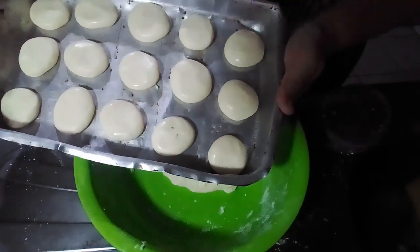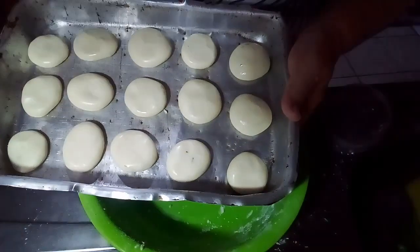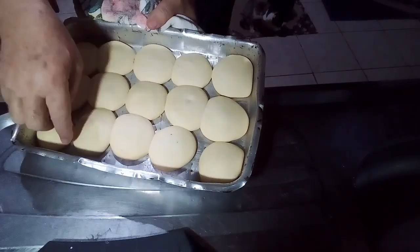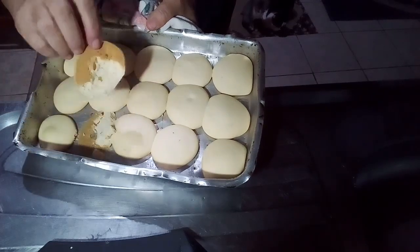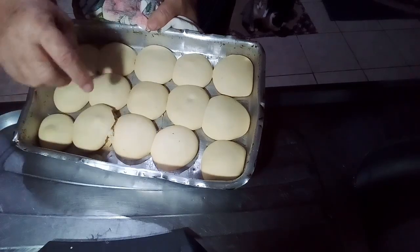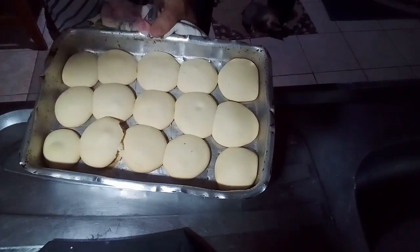Eu já coloquei numa forma e agora vou levar no forno pra assar. Depois eu mostro tudo pronto pra vocês. A primeira forma já assou — olha como ela está. Não vou tirar ela quente porque começa a espedaçar; tem que deixar ela esfriar. Daqui a pouco assa outra e eu mostro.